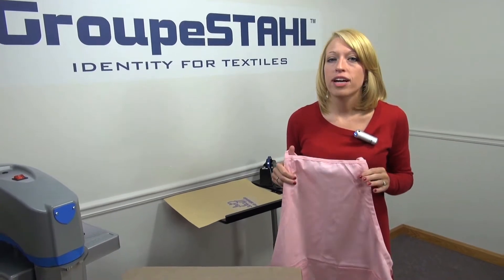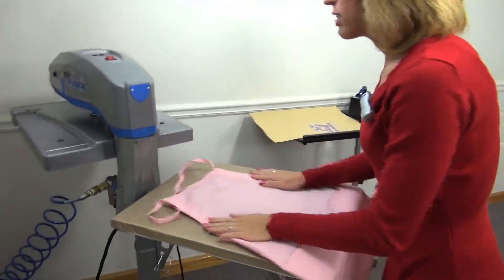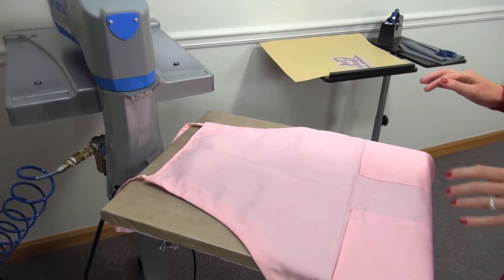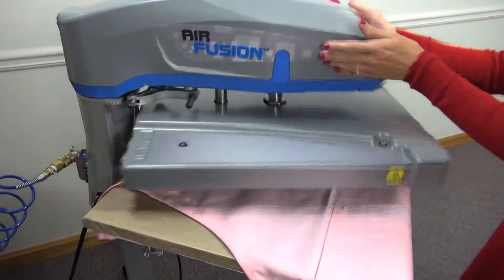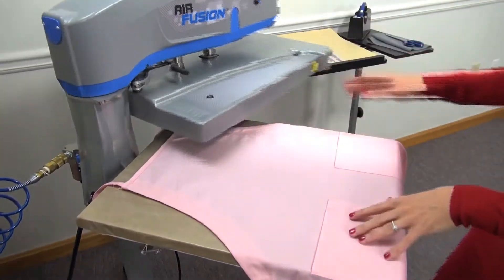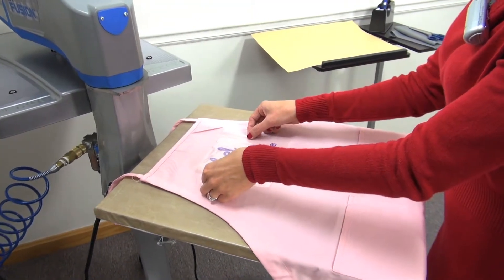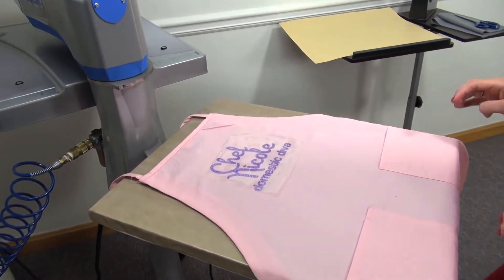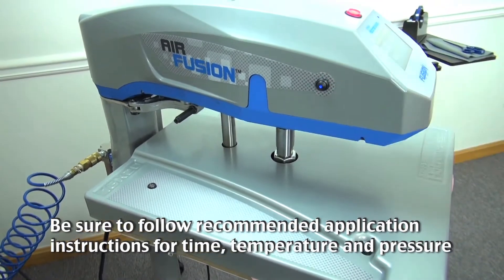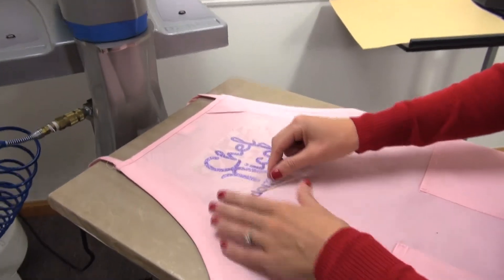For the woman on your list who likes to cook, pair together that mixer or new pots and pans with a personalized apron. To personalize this apron, I'm just going to load it on the 16 by 20 platen and preheat to remove any moisture or wrinkles. This is a great gift item to personalize with a name or nickname for your friends or family members. I'm using CADCUT Glitter Flake, which applies at 320 degrees for 10 to 15 seconds. Once I peel the carrier, we'll have a completed garment.